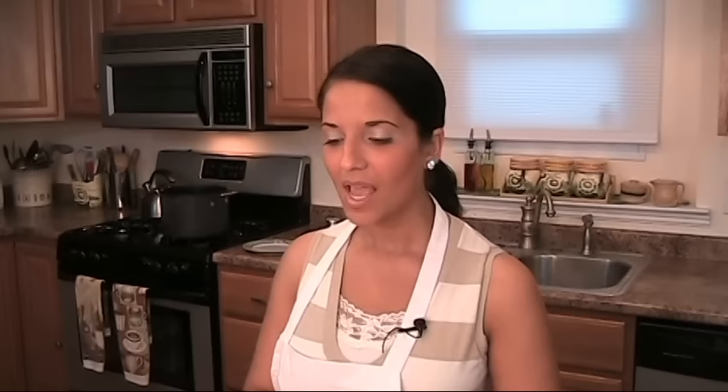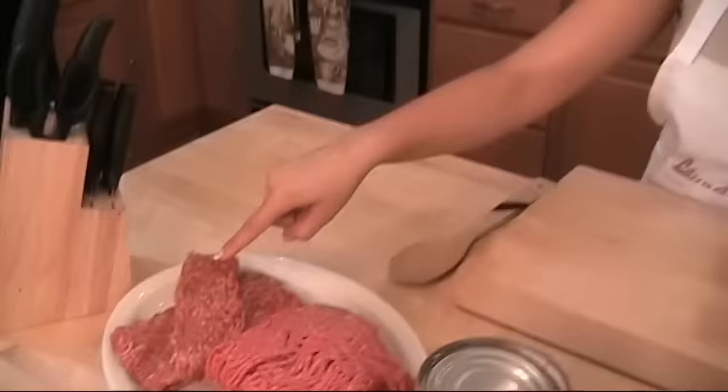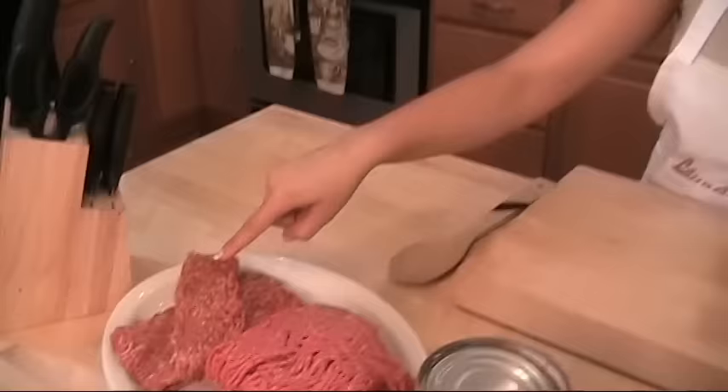This is a basic meat and cheese lasagna. We're first going to start to make our meat sauce. For the meat sauce you need some ground Italian sausage, ground beef, tomato puree, chopped onions, red wine, salt and pepper, and extra virgin olive oil.